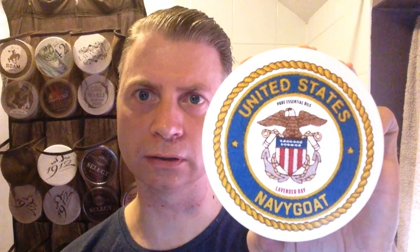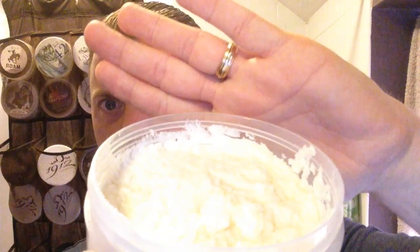Last but not least — a soap that was made for Don as an accoutrement. It's his own soap: the United States Navy Goat. Absolutely brand new, never been touched. The scent notes are cleverly disguised within the design — it's Lavender Bay, so obviously that's lavender and bay rum. And once I read that, I can pick both out. That's a great combination — another new soap I've got to use. Amazing.